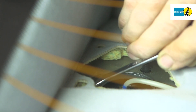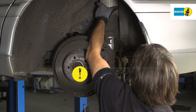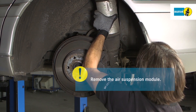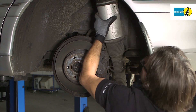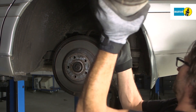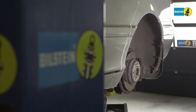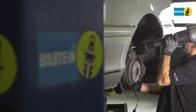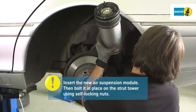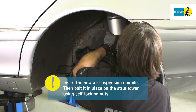Caution! Secure the suspension strut. Remove the suspension strut. Do not remove the safety label until you are ready to install the part. Next, position the new air suspension module and bolt it to the strut tower using new self-locking nuts.